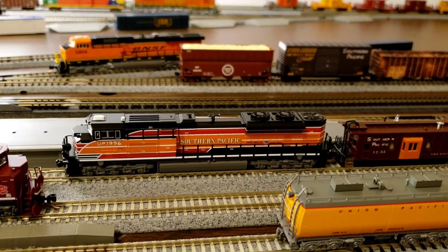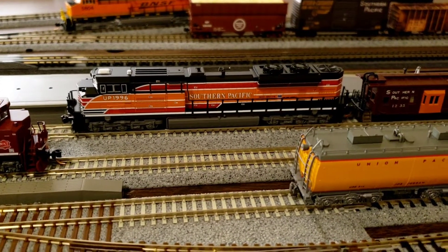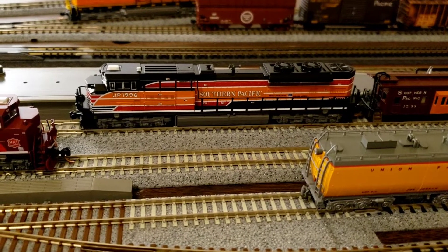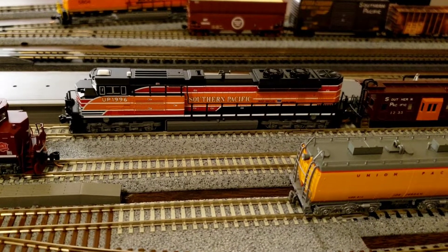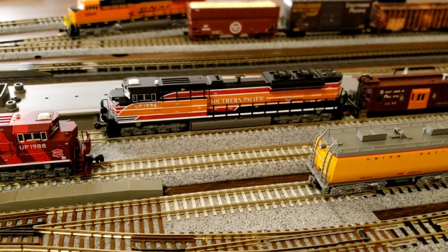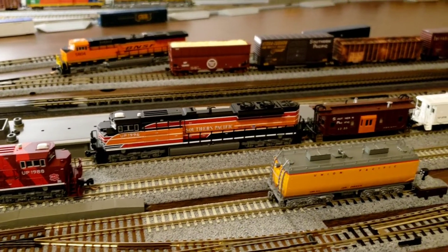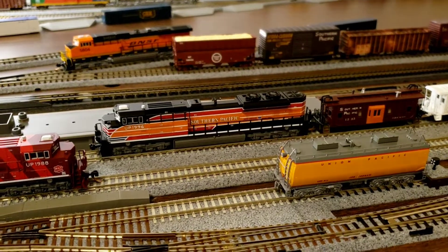I'm going to turn the light off here and we'll do a shutdown so you can hear the shutdown on the engine. SD-70 ACes always have a great shutdown sound to them. But anyway, that's my caboose parade video that I wanted you guys to see.